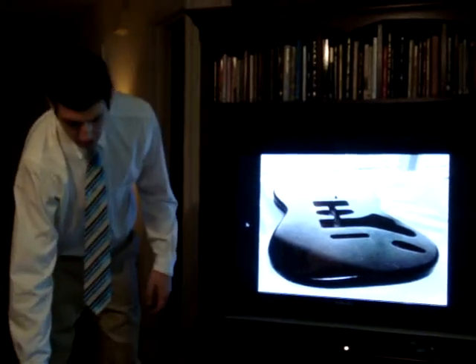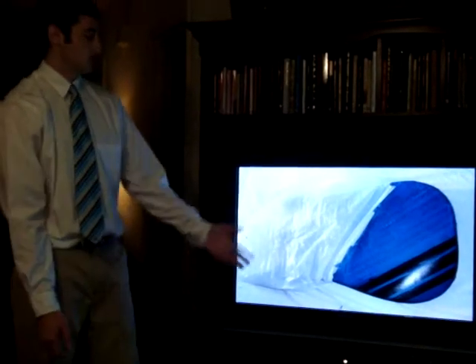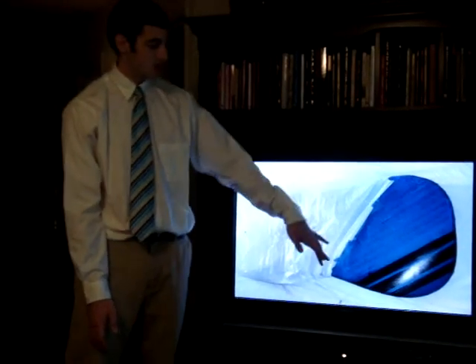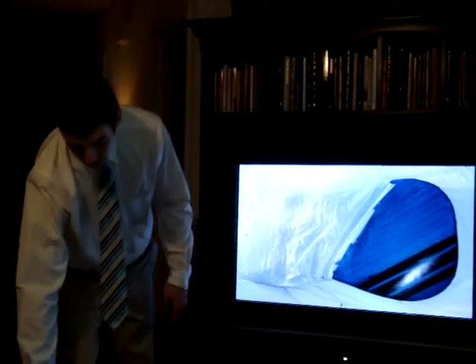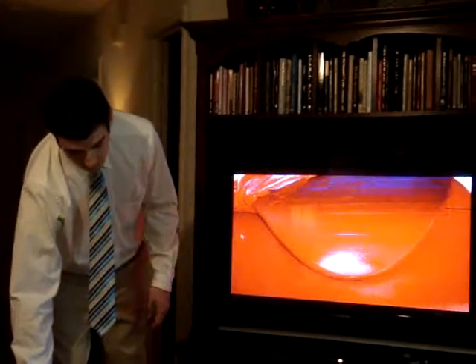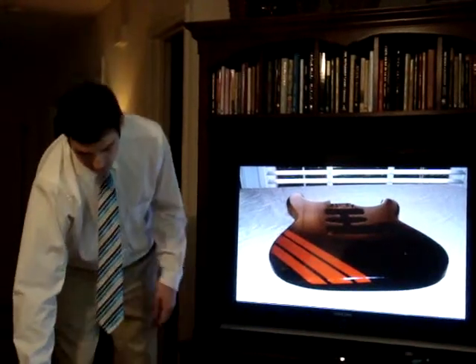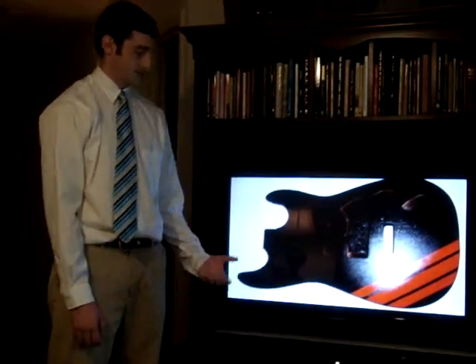Then just for personal choices, I wanted to add racing stripes to the top of it, which was as simple as taping off the guitar, leaving the exposed areas, sanding them back down, and then painting that red. So once I removed all the tape, this was my finished body ready to have all the parts attached to it.